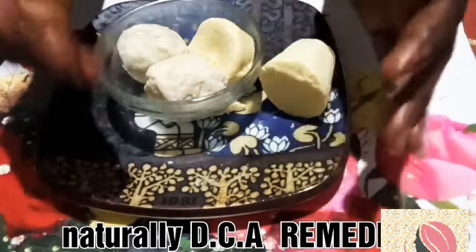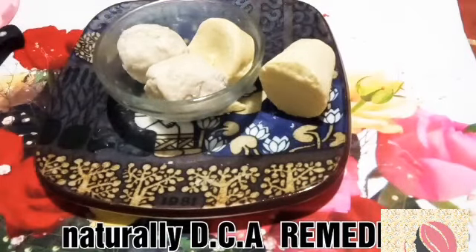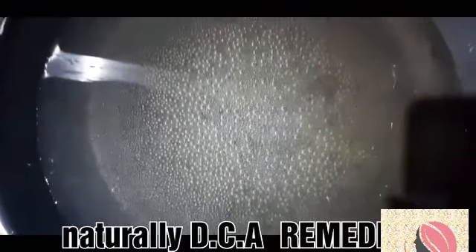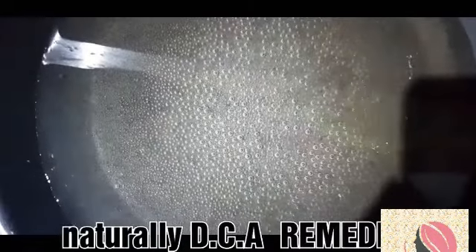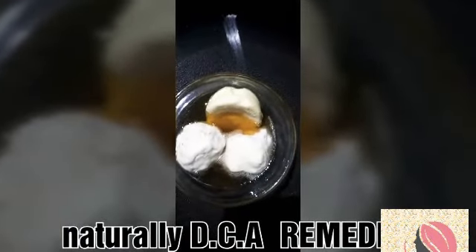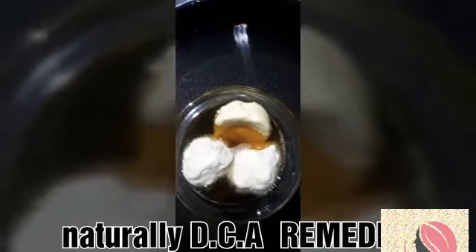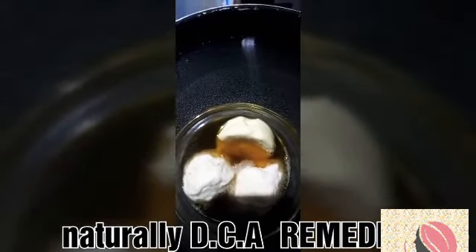I'm going to put all of them into the bowl of hot water. My water is already on fire and ready. Just look at how it is melting — slowly, slowly it is melting down.